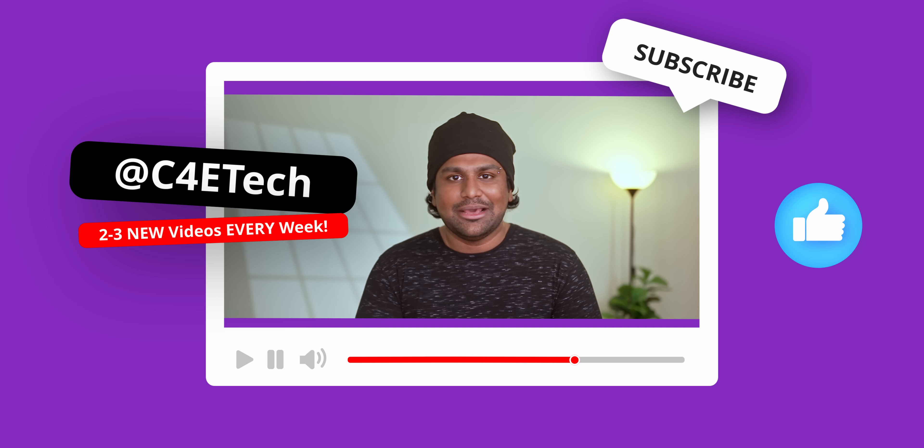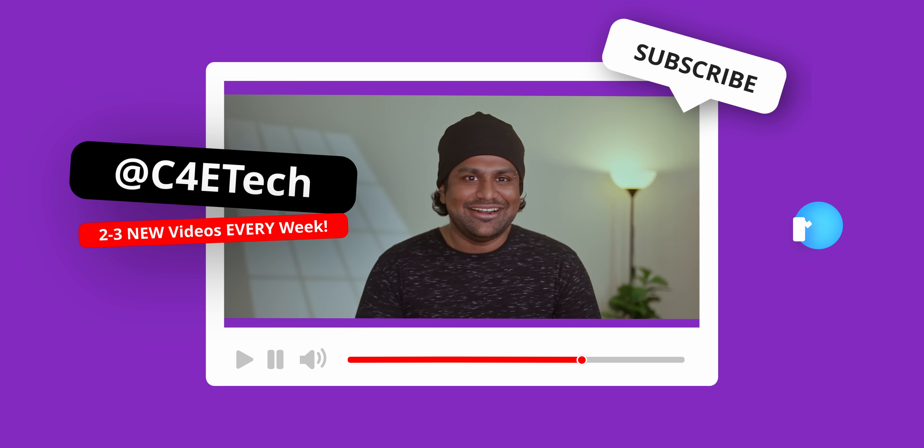My name's Ash, you're watching C4E Tech, and if you do end up liking what you see here, thumbs up, subscribe, turn on notifications by hitting that bell icon, and let's get started.